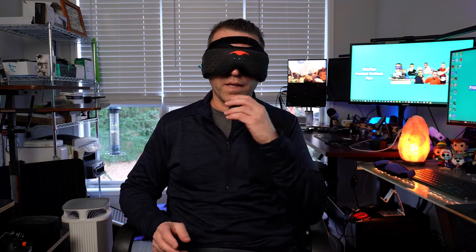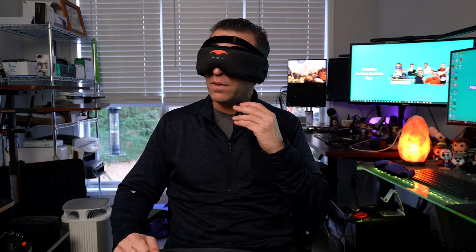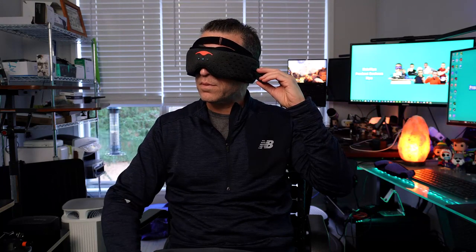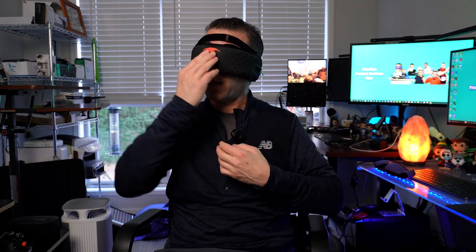I'm going to put the mic right next to the earpiece to see if it's picking that up — so that will give you an idea. Now I'm going to go ahead and pause it.